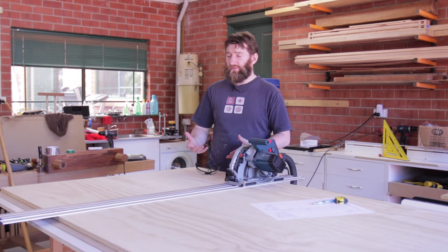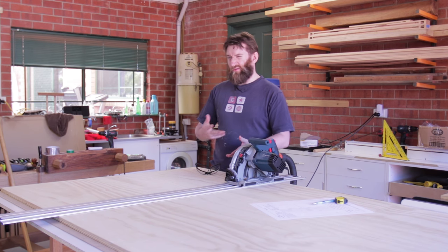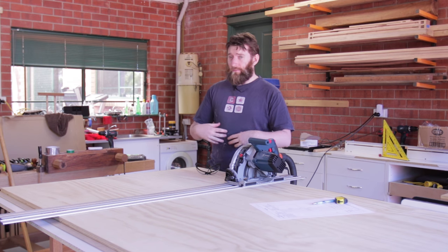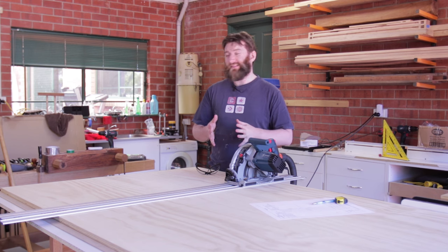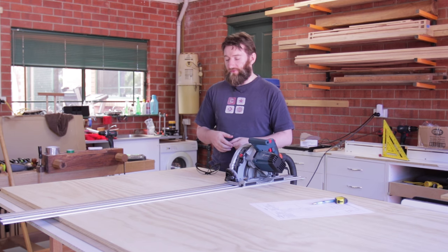You could also use 2x4s, or 90x45, or whatever construction grade pine is called in your country. There's no real downside to that and it may go together a little bit easier if you've got the right tooling. Cost-wise for me it came to about the same price either way. Plywood's a little bit nicer to work with and gave me a few opportunities to make it look nicer than pine would for the same amount of effort.